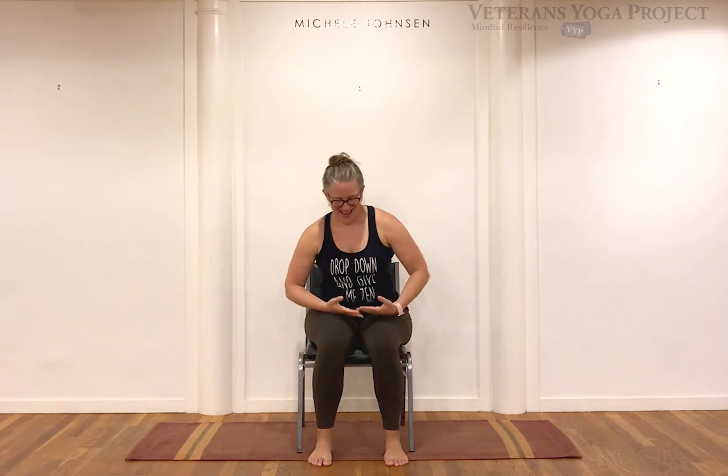From wherever you happen to be seated, welcome — I'm so glad you're here with us today. I invite you to allow your gaze to soften as you begin to settle into your space. In yoga we call this our drishti — allow your drishti, your focal point, to begin to soften around the edges.